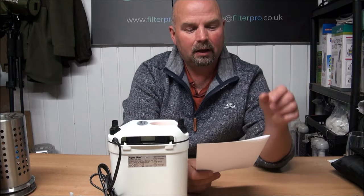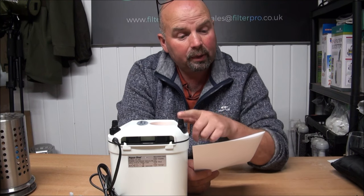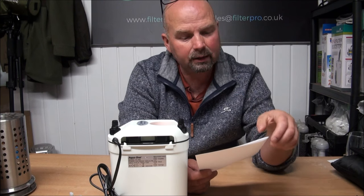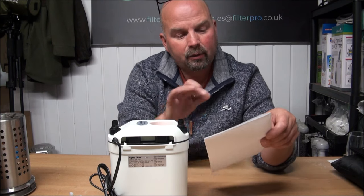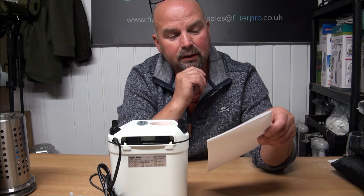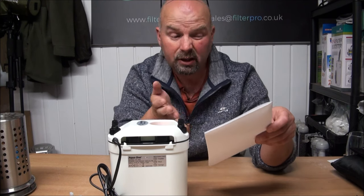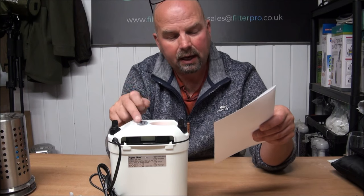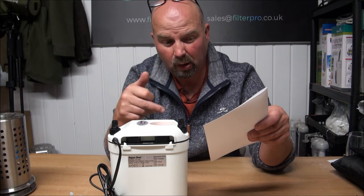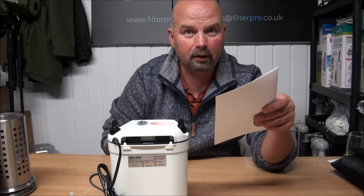Before we get the top off I'll just give you the details from Aqua One. The pump inside pumps 410 litres per hour or 108 US gallons per hour and it's recommended for a tank up to 100 litres or 38 US gallons. The pump consumes 6.7 watts of power, which isn't much, and inside there is approximately 370 grams or 13.05 ounces of ceramic rings.